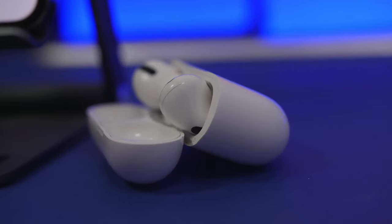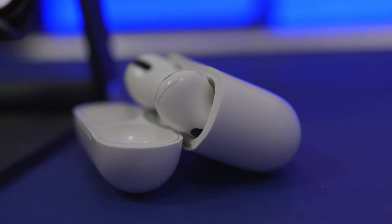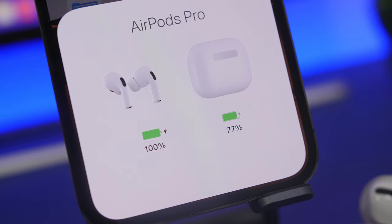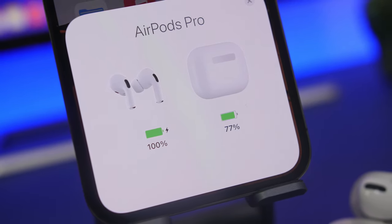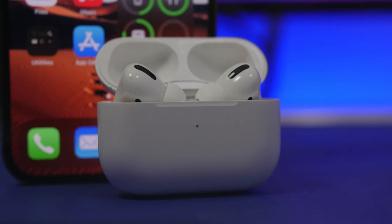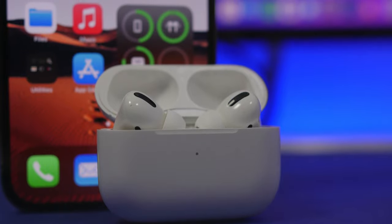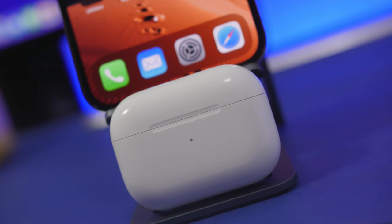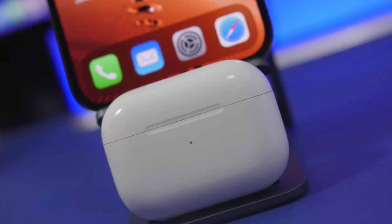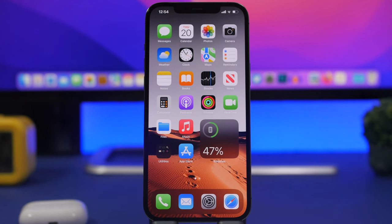In today's video I will show you 10 tips and tricks that will help you increase the volume to the maximum on your AirPods and AirPods Pro. You should always be careful with this, as listening to music or anything else at very loud volumes for a longer period of time will have a bad impact on your ears.